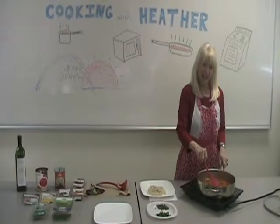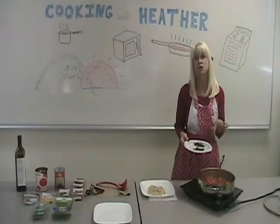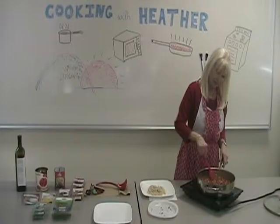Now our mixture has reduced beautifully and if you could smell it you would realize it's amazing. The last thing we have to add is a half a cup of chopped parsley and a half a cup of chopped mint. Ideally you really want to use fresh — as fresh as possible — because it adds so much extra flavor as well as color to your dish. Put this in at the very end because you don't want your herbs to wilt and go dark.